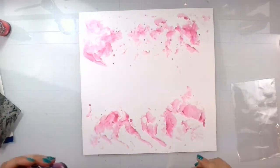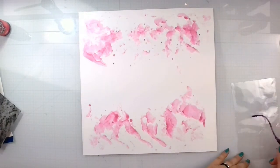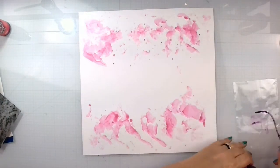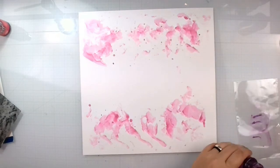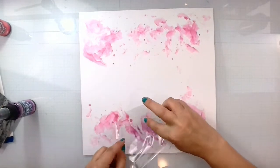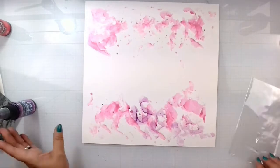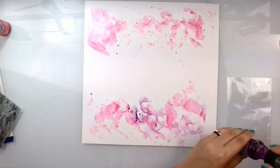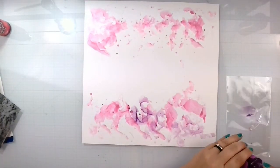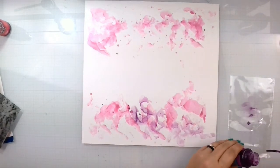Now we want to come in with the purple — not so much over the pink as filling in the white spots. It's the best part of mixed media, because you can use this technique and these colors and put it in the top and bottom, and it's always going to look different. That's my ultimate favorite thing.